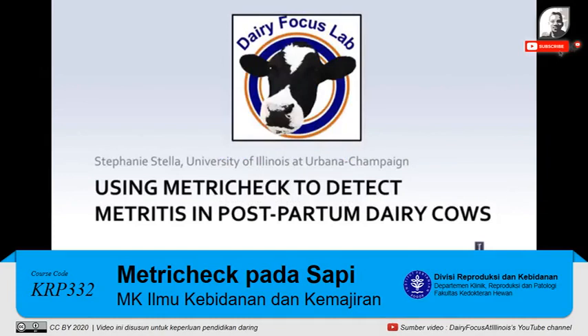Hello, my name is Stephanie Stella and I'm a first-year master's student studying reproductive biology and dairy cattle at the University of Illinois in Urbana-Champaign. Today, I will show you how to use the MetroTech device to help detect metritus in postpartum dairy cows.